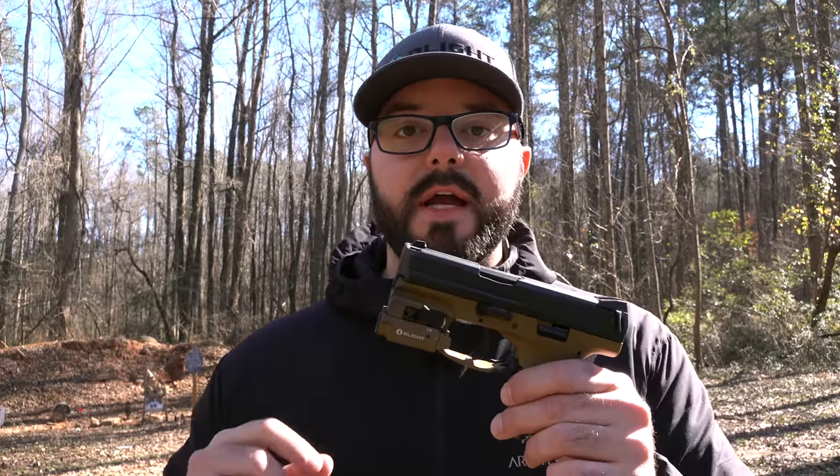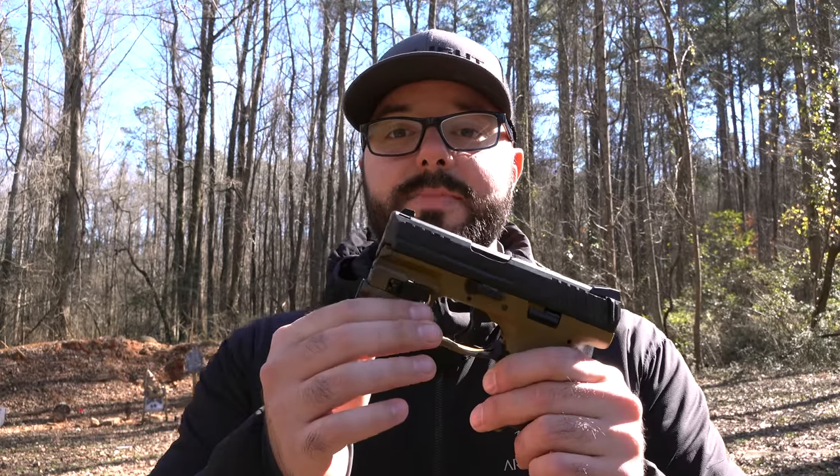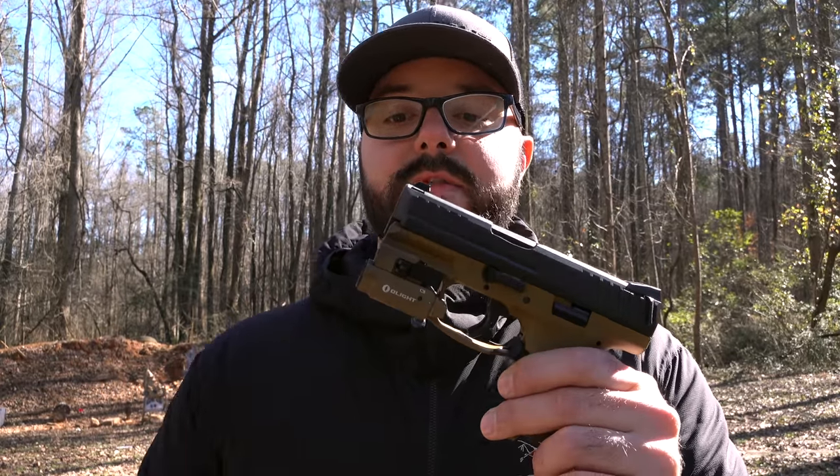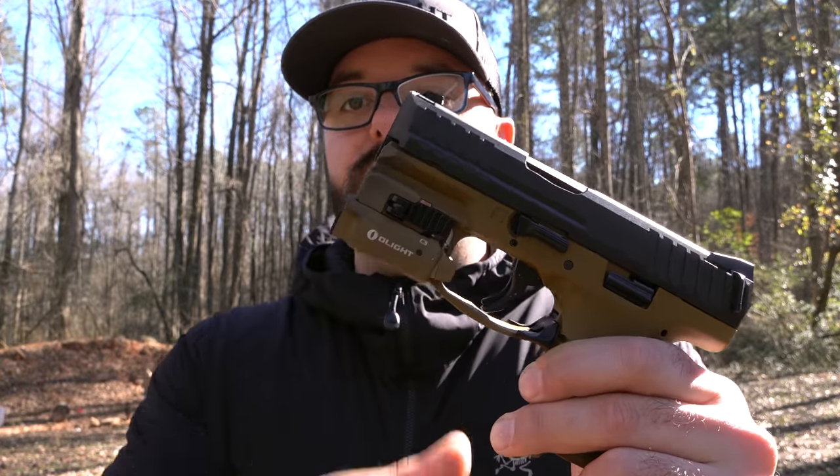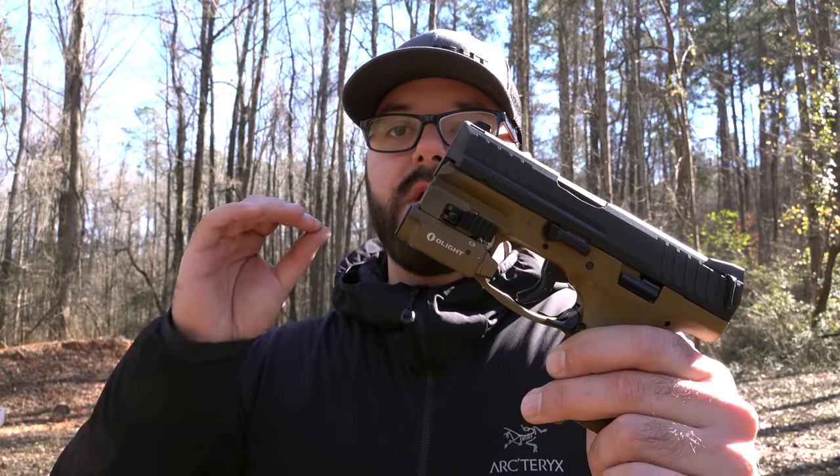I've got a VP9SK right here. If you're familiar with this firearm, you know that it only has a 3.3 inch rail, which means that the standard PL Mini and the PL 2 will not fit on this gun. Obviously you can see that the new PL Mini 2 fits on here perfectly. So let's go ahead and put some rounds through it, get a closer look on the tabletop, and I'll tell you more about it.